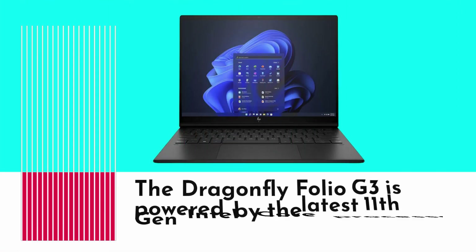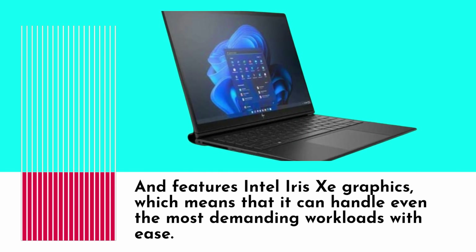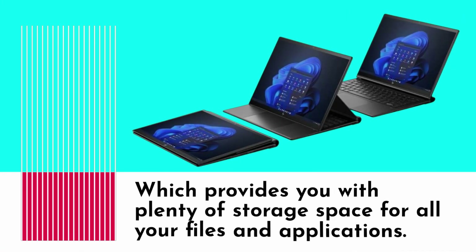The Dragonfly Folio G3 is powered by the latest 11th gen Intel Core processors and features Intel Iris Xe graphics, which means it can handle even the most demanding workloads with ease. It also comes with up to 16GB of RAM and up to 2TB of SSD storage, providing plenty of space for all your files and applications.